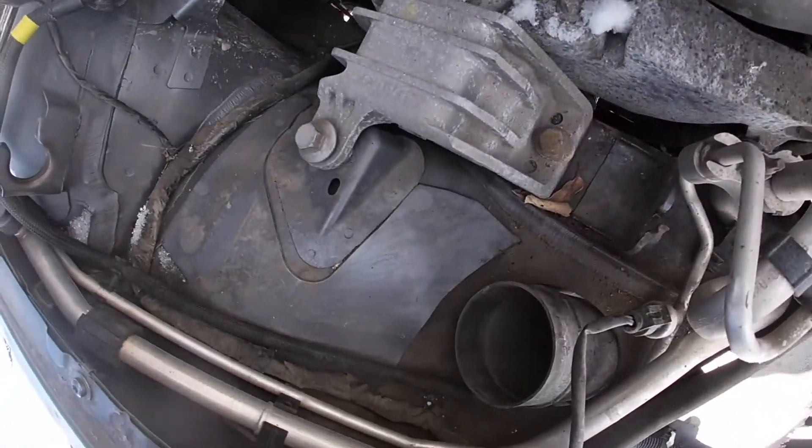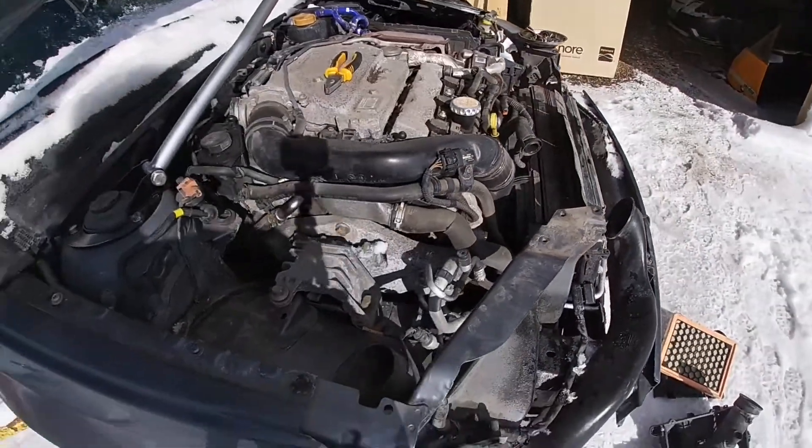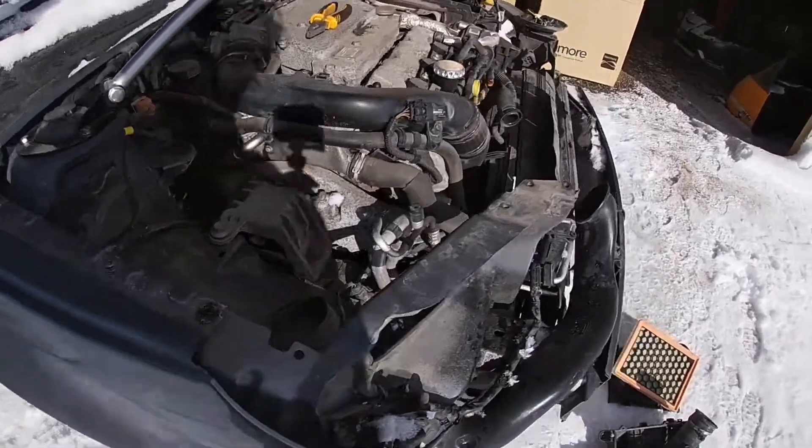It looks like there's a whole bunch of coolant hoses all over and I have a coolant hose kit, so I'm gonna go ahead and start replacing those - but you won't see that till the next video.